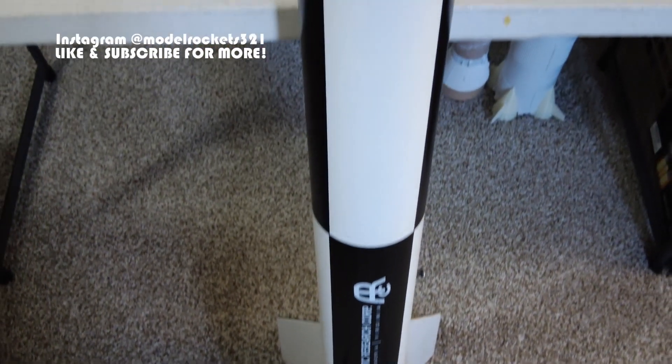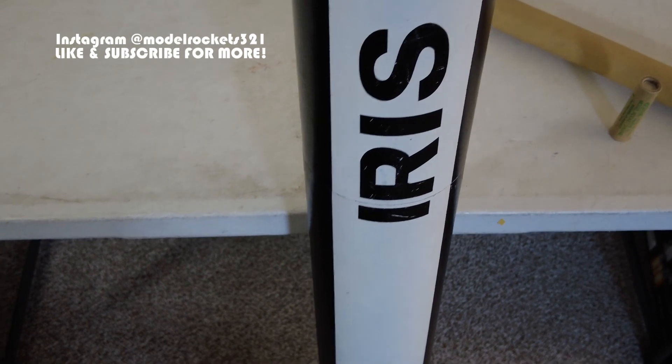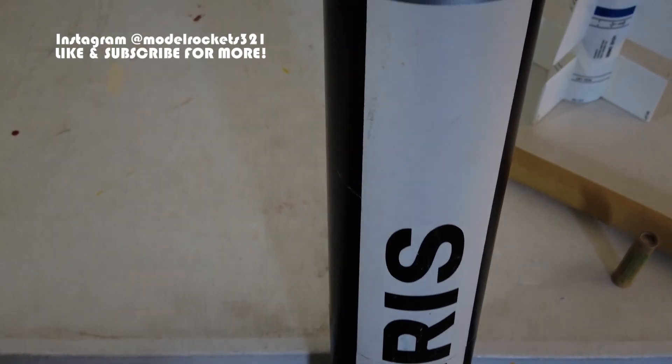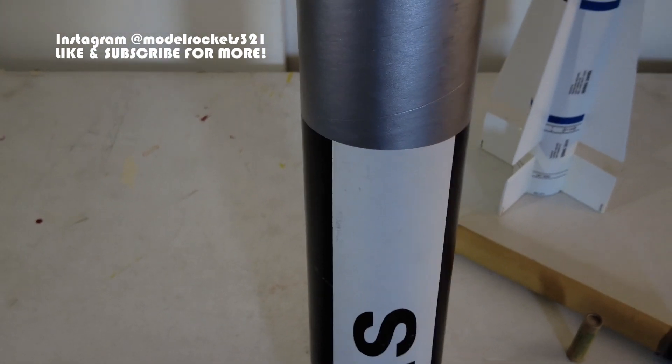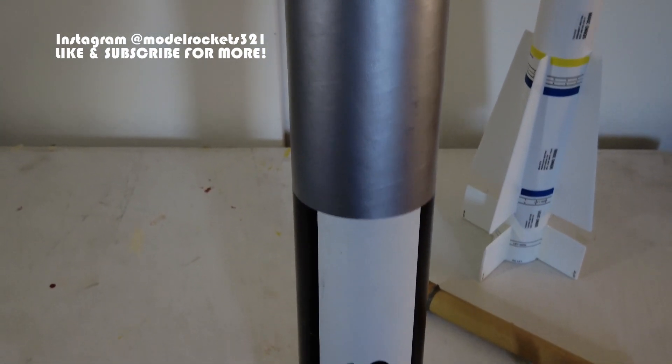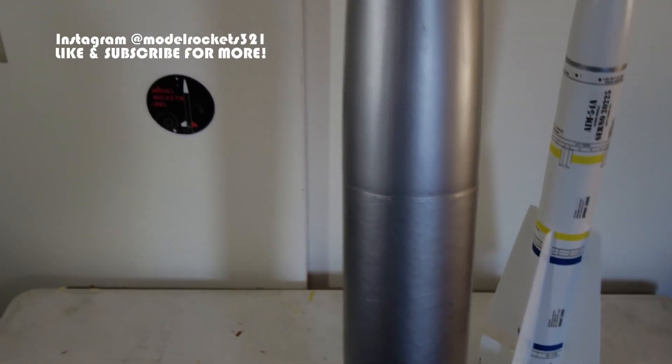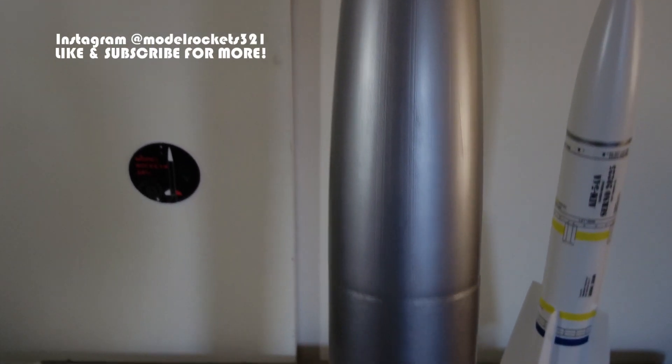Once it's loaded up, you have your parachute packed. This is a single flight, no dual deployment — just goes up, no electronics involved. It'll pop the top off, and if you get a successful landing, that's what you want, and you will get your certification.